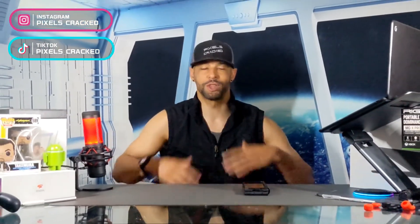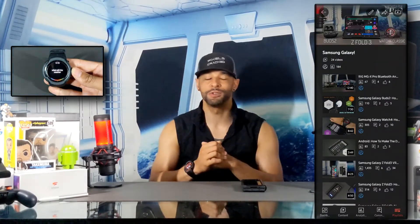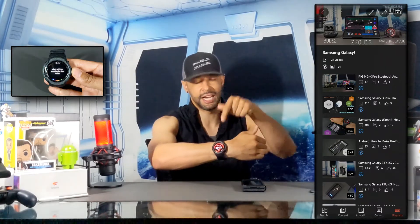What is going on everyone, Leon checking in and we're at it again with another video. In today's video we'll be demonstrating how to enable the Google Assistant on the Samsung Galaxy Watch 4 Classic. This video is featured on the Samsung Galaxy playlist so you can find information related to this topic quickly and easily.